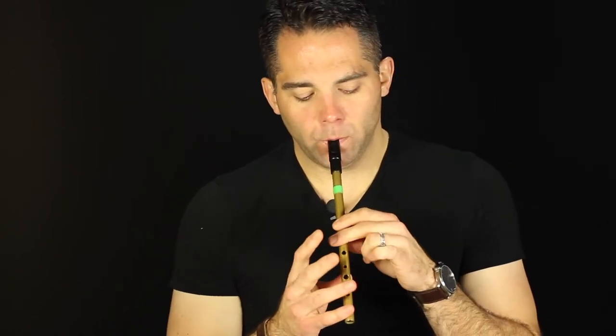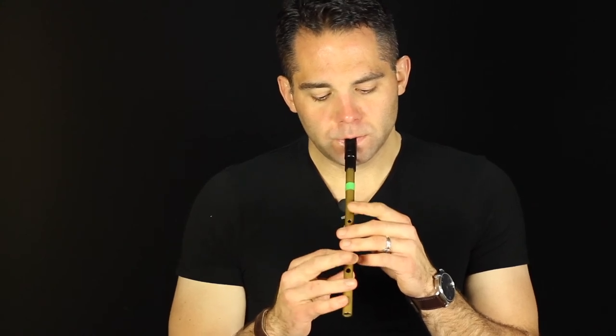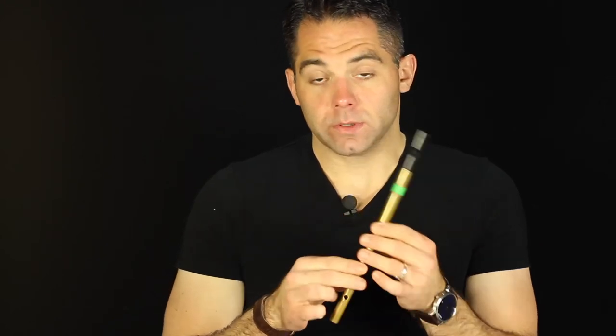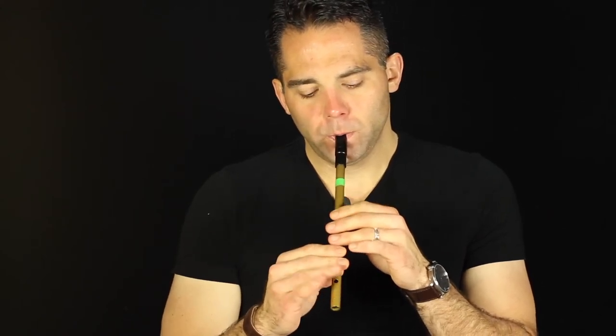A little vibrato there. Then jump to the D. What I'm doing there is from the C natural — as I hit the D, I'm basically doing a quick cut in there. Quick short roll to finish that phrase. And on the B part, you can do kind of a slide up to the G, on a short roll. That little bit on the E — I think I've demonstrated it in a couple of other videos — it's sort of a double cut.